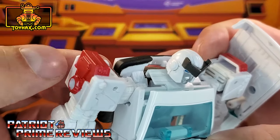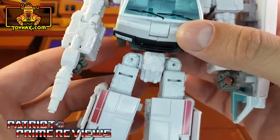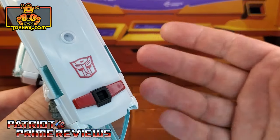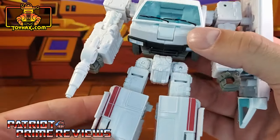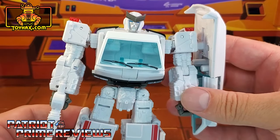Up on the shoulders, he has some red that are the light bars from vehicle mode. Moving on down the legs, he's got some red stripes there. For his shield, which is also the top of the vehicle — and I was mistaken, there's the light bar — he's got an Autobot symbol right there. So other than that, he is pretty much all white and gray.